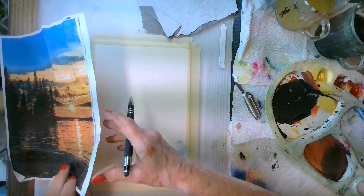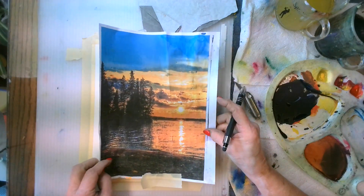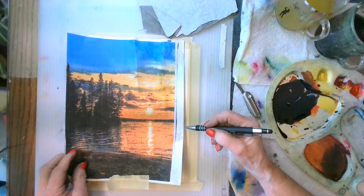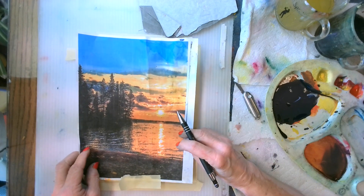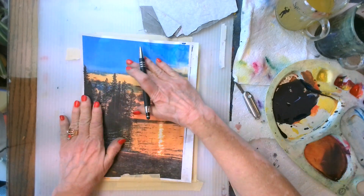I'm doing a vertical orientation because the picture is vertical and it's going to be easier to do that. I'm going to figure out how much sky I want and where on the paper this is going to sit. It's pretty much the same size of the paper so I'm going to go with that.